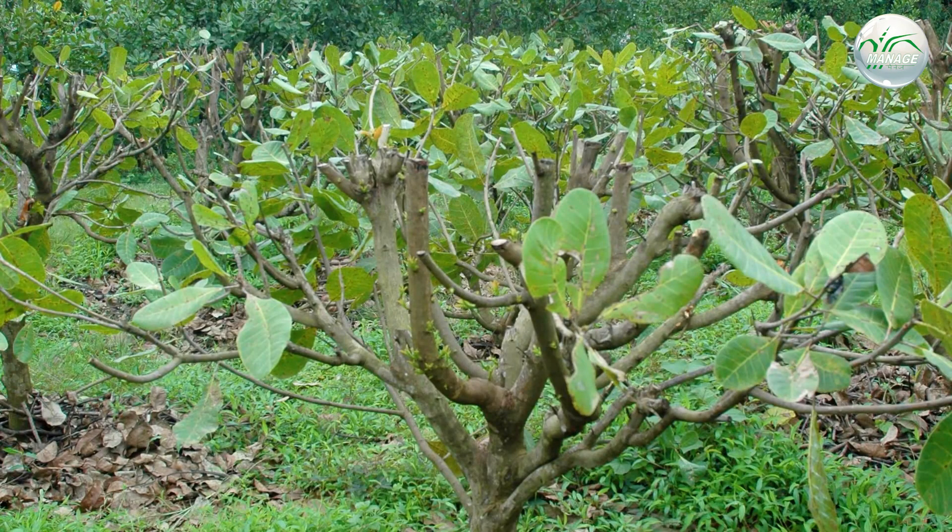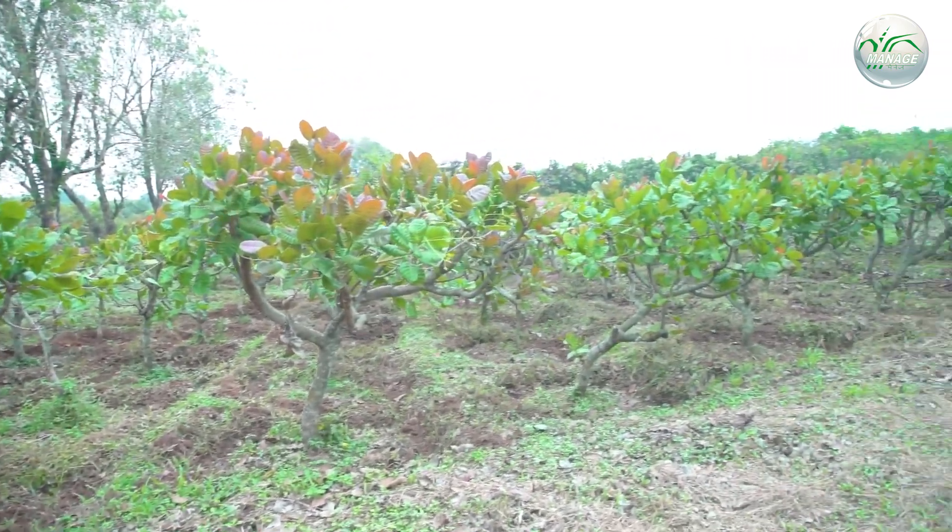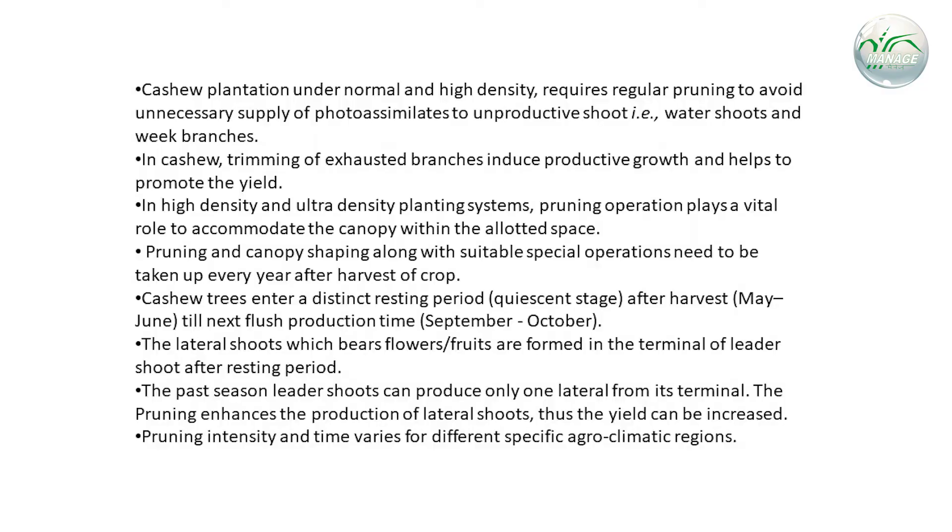Pruning and canopy shaping along with suitable special operations need to be taken up every year after harvest of the crop. Cashew trees enter a distinct resting period after harvest from May to June, till the next flush production time from September to October. The lateral shoots which bear flowers or fruits are formed at the terminal of the leader shoot after the resting period. Past-season leader shoots can produce only one lateral from their terminal, so pruning enhances the production of lateral shoots and thus increases the yield.